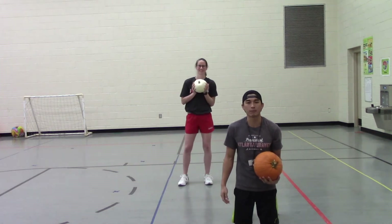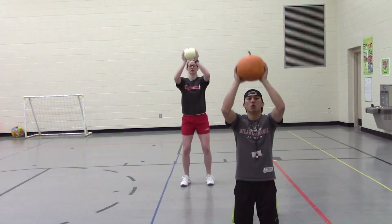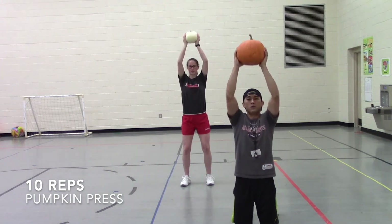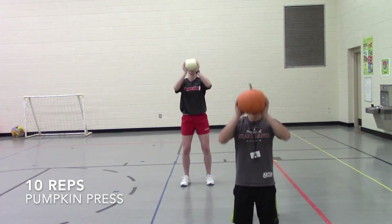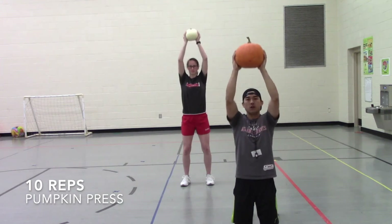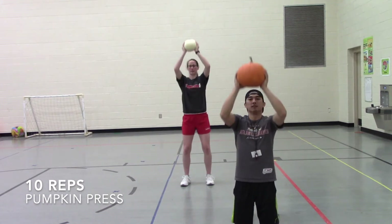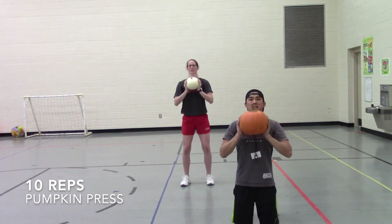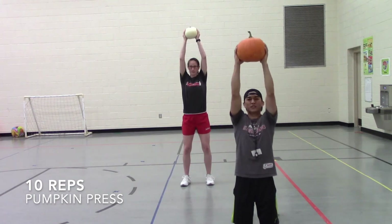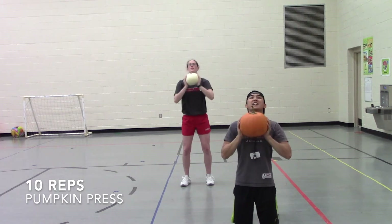Let's see if we can make it 10. Ready, set, go — one, two, three, four, five, six, seven, eight, two more, nine, and ten!